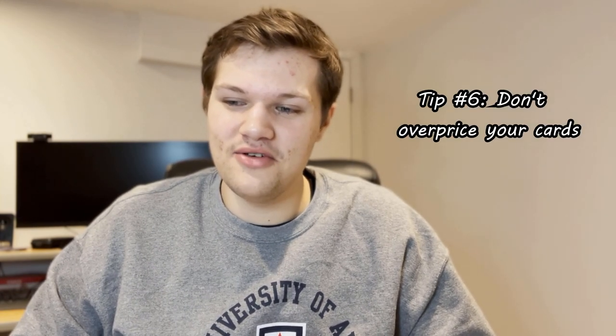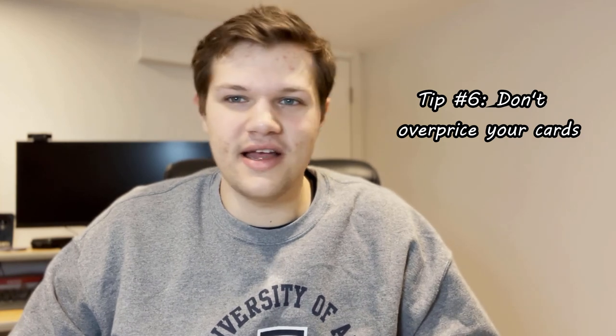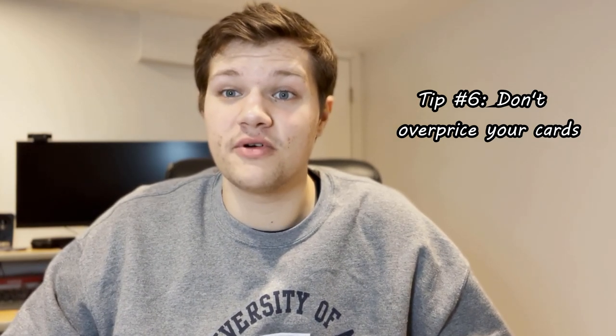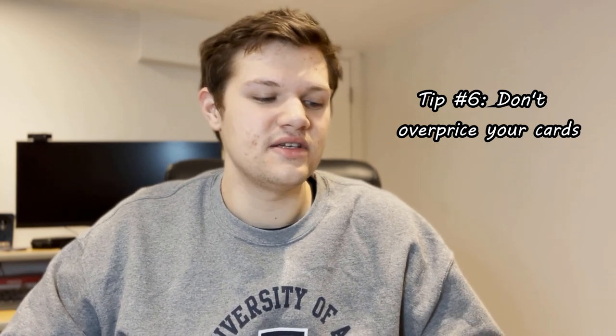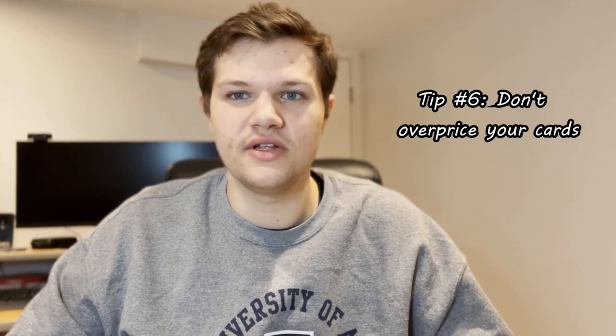Tip number six: don't overprice your cards. When you overprice and someone pays 120% of comp on a card, it never ends up being a good thing. That guy goes home, looks it up on eBay, realizes he paid 500 bucks and 20% over market — now he's upset, he's going to tell his buddies at shows not to buy from you. Just be honest with people and don't overprice your cards. I understand if it's a $20,000–$25,000 card and you can't put an exact estimate on it, but if a card consistently sells on eBay and you've got it at 20–25% over market, people aren't going to do business with you and you're not going to last in this industry.